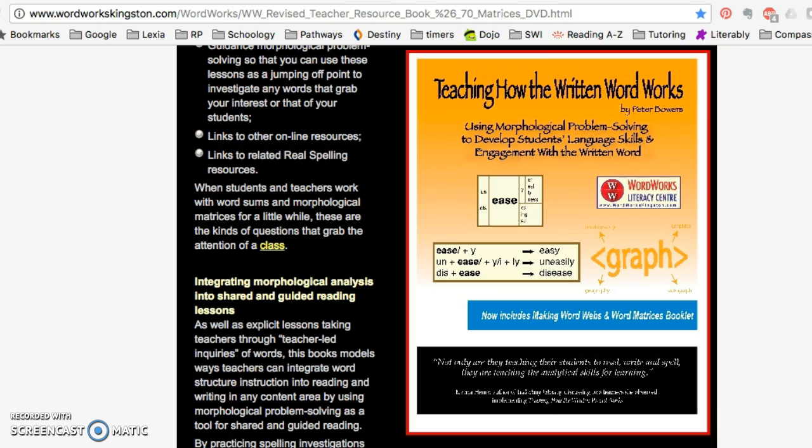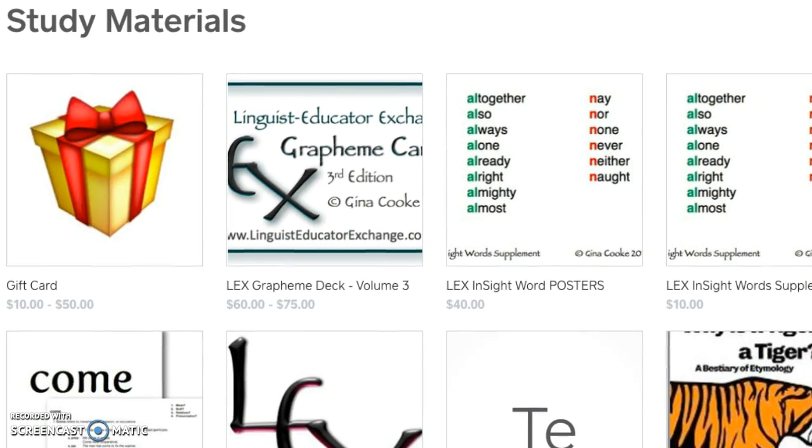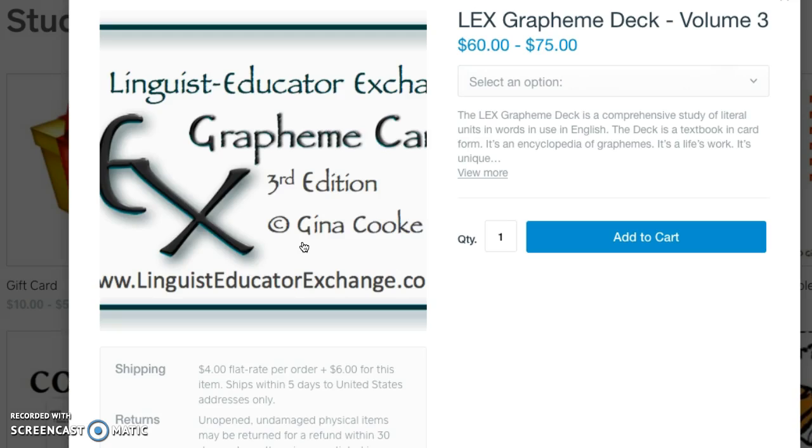It also has a lot of great worksheets. Finally, LEX — Linguistic Educator Exchange. This lady, Gina Cook, is the guru and has a lot of great resources including webinars. One resource I really like is her grapheme deck. It has different letters or letter clusters and shows the reasons why — like the history. For instance, a word came from Anglo-Saxon and they actually pronounced both letters; we kept the spelling. Or the word 'where' — indicating location — is related to 'here' and 'there,' so they keep the related spelling. It's pretty pricey, but I found it useful.